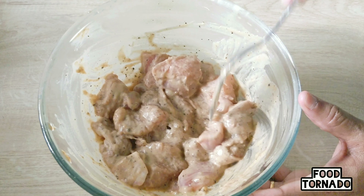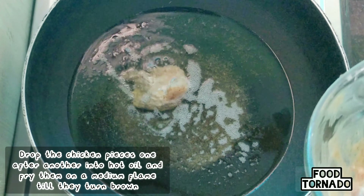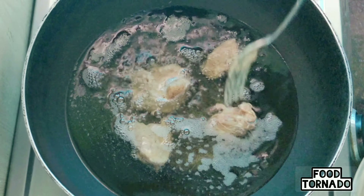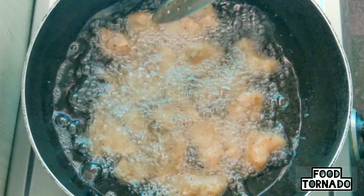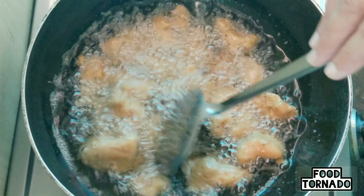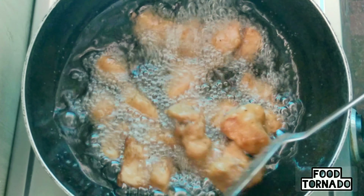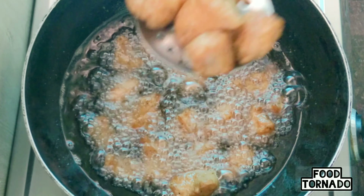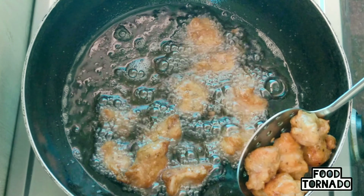After some time, I will fry it. Heat the oil on medium flame and fry the chicken. It is easy to cook for 5 to 6 minutes. The chili chicken is very easy to cook. The chicken should turn a good brown color.